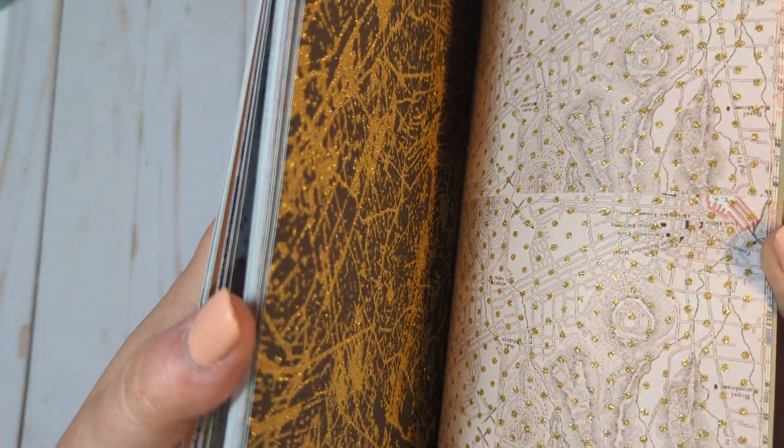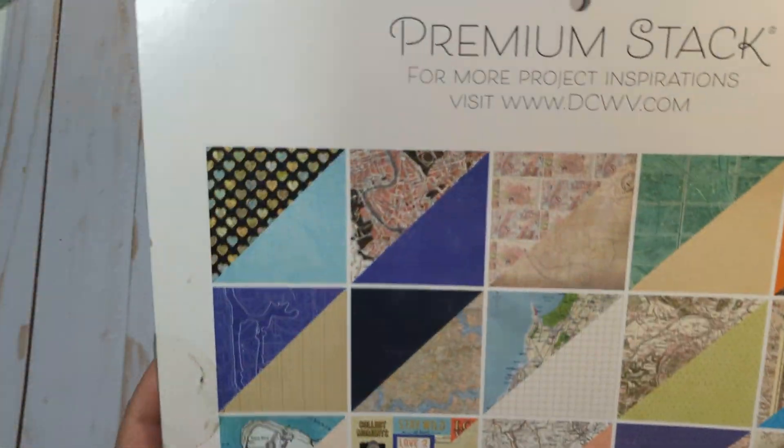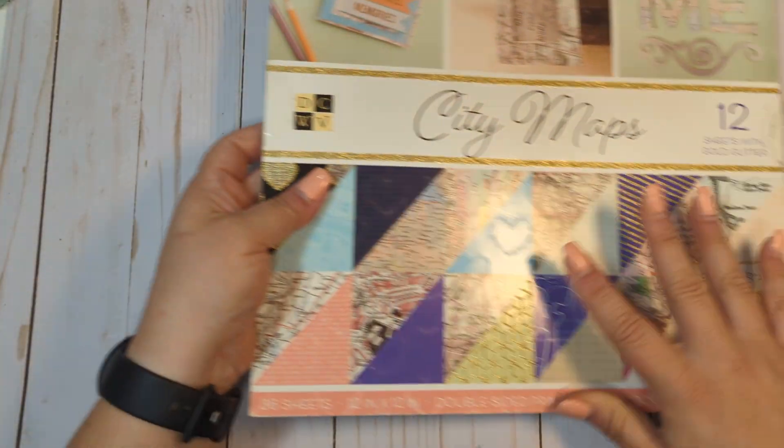I never opened this one. So you get lots of really pretty paper. These are all of the designs here. So you get that paper pad.